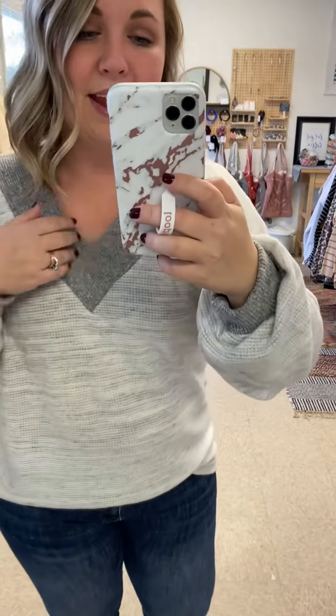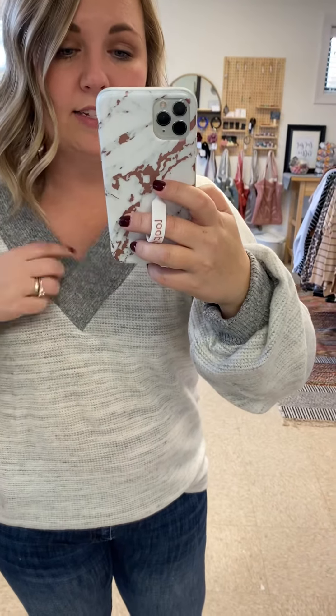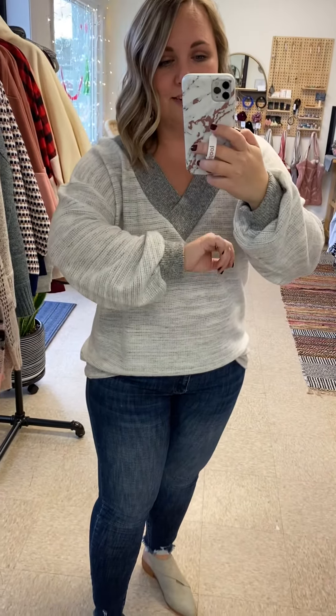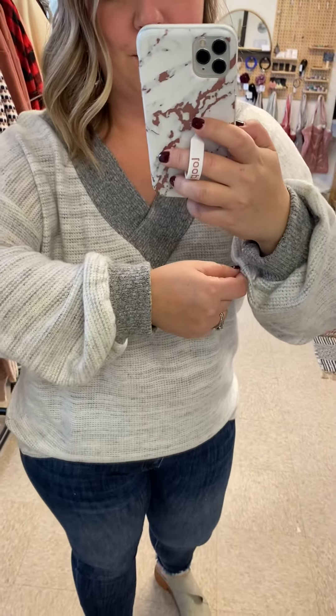I love the banded bands here for the v-neck — it kind of overlaps right there which I think is so pretty. And then I love the sleeves. It has that same ribbed hem around the wrist and then a bubble sleeve which is really cute.